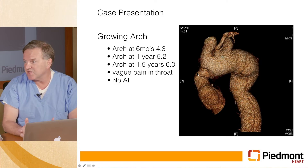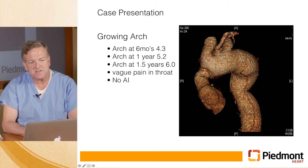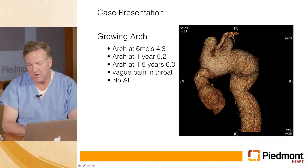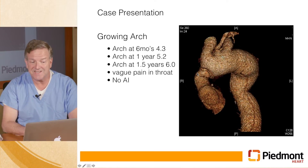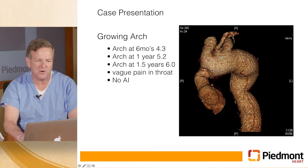But then we had a problem — his arch continued to grow. At six months it was 4.3 centimeters. At a year it was up to 5.2. At a year and a half, because we had shortened the interval due to concern about the growth rate, it was up to six centimeters and really needed some additional intervention. The primary repair was fine, but this is the graft we had put in and it had become foreshortened as the arch continued to grow.